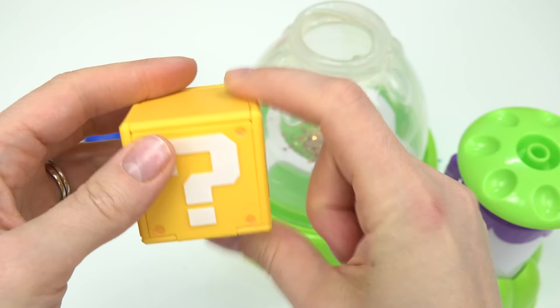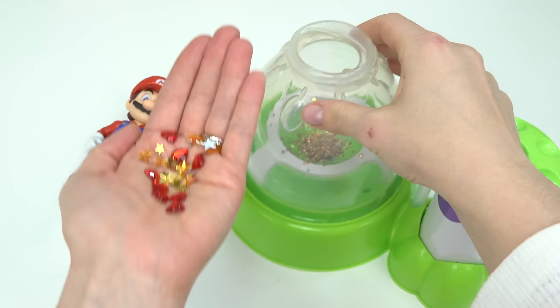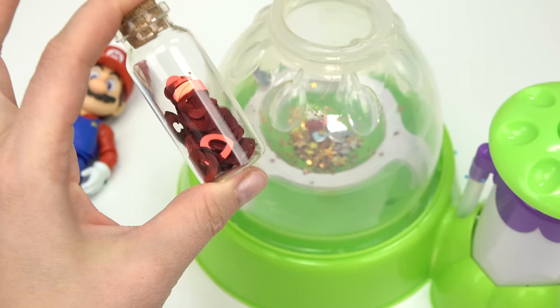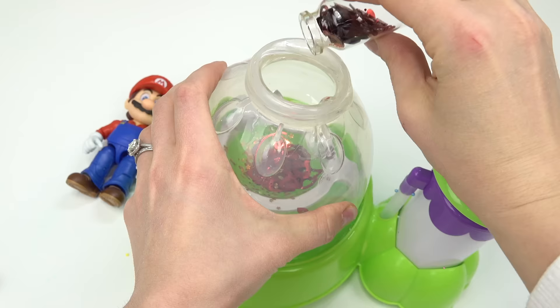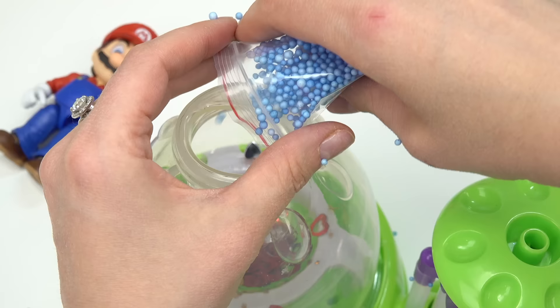I've got a question mark. What add-in do you think is in here? Let's take a look — fun! We've got some hearts and some stars. He likes collecting all those. Okay let's go ahead and put those inside. I'm also going to add more hearts. I think that's good. And to make the squishy a little bit blue let's go ahead and add these foam beads.